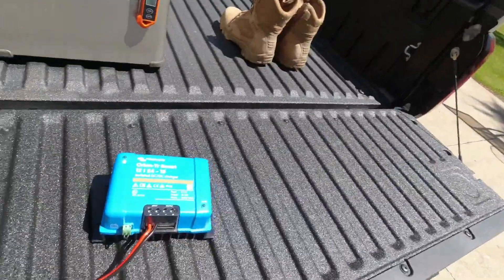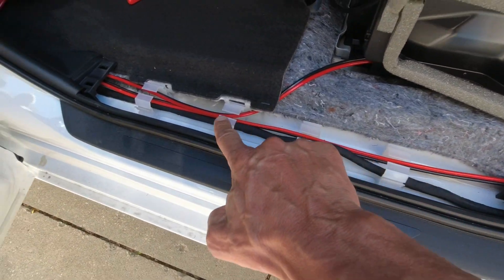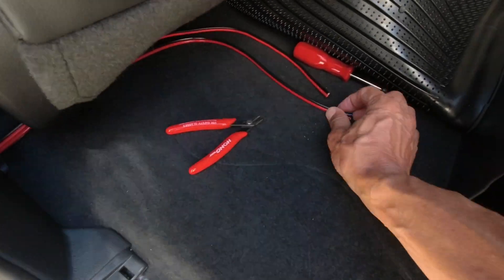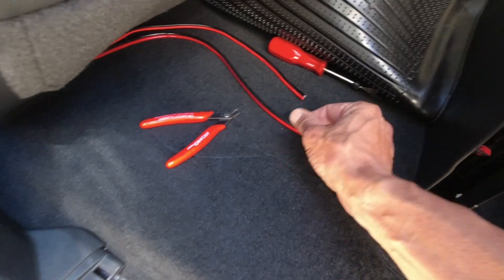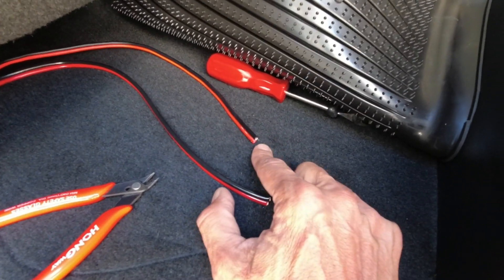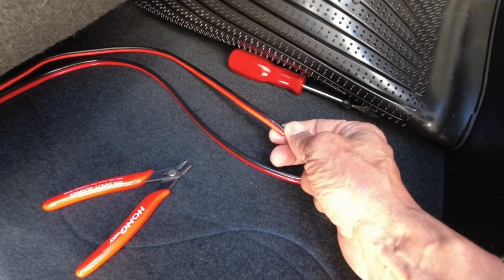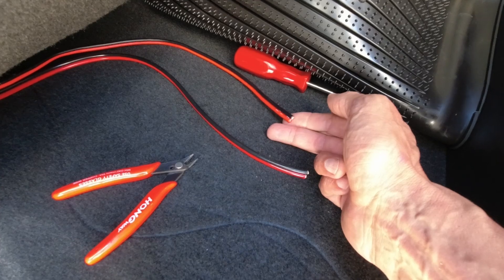Let me tell you about wire gauge. This is my 24-volt wire, and it's going to run all the way to this controller. For the 24-volt side at 15 amps, I'm using 12-gauge wire, because I can run 20 amps through a 12-gauge wire without it getting hot at all.